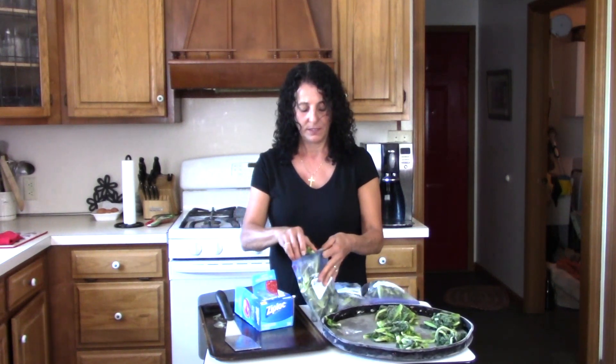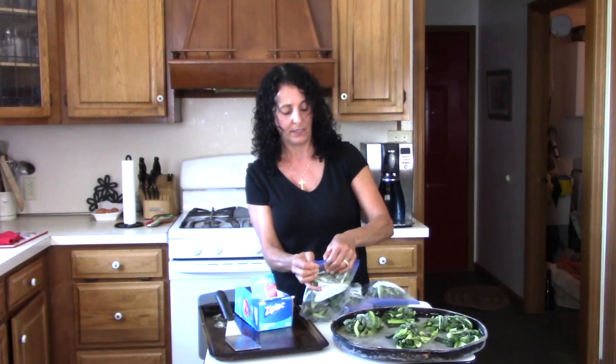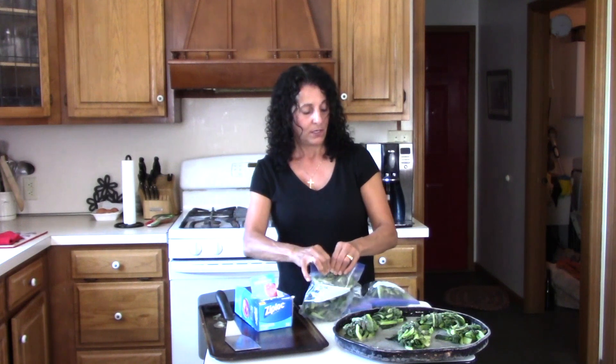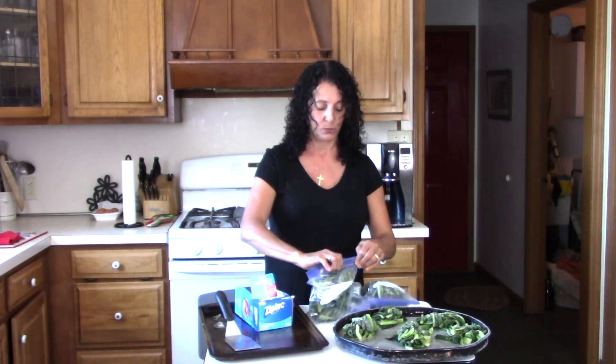That way I squeezed all the water out and pushed it into my muffin tins, so I have serving size portions — the size of a muffin tin, which they say is about a cup. It's nice to know that you can freeze your spinach as well.